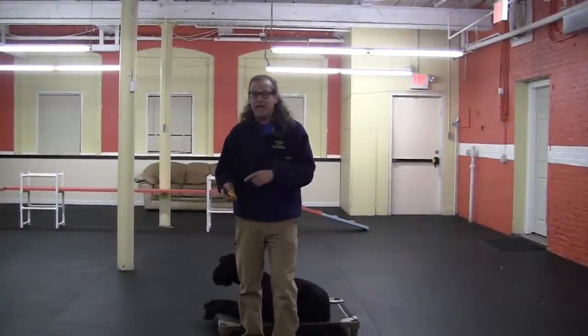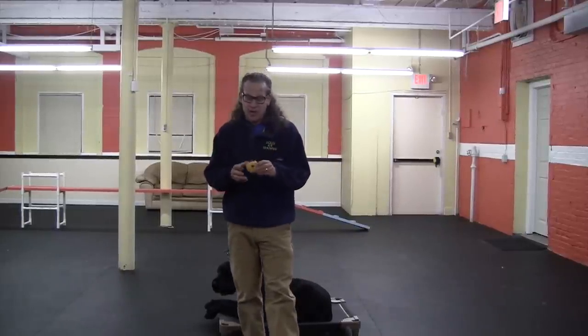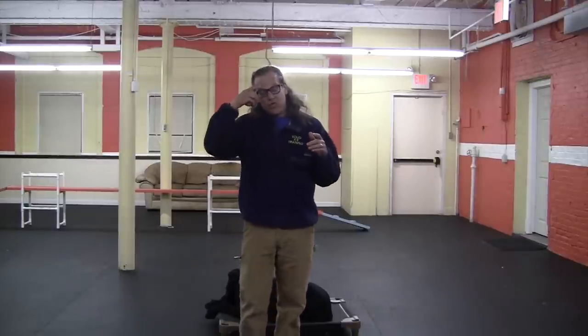Hey guys, Jeff Gelman of Solid K9 Training, do-it-yourself dog training — how to place command with a remote collar. We love e-collar technologies; we're using the Mini Educator, the 300 series. We train with a pressure on, pressure off theory. We have a how-to setup guide already online for how to set up your Mini Educator. We've already established what this dog's working level is, and I've got a video on how to get your dog's working level. I'm going to show you how to do remote collar place.